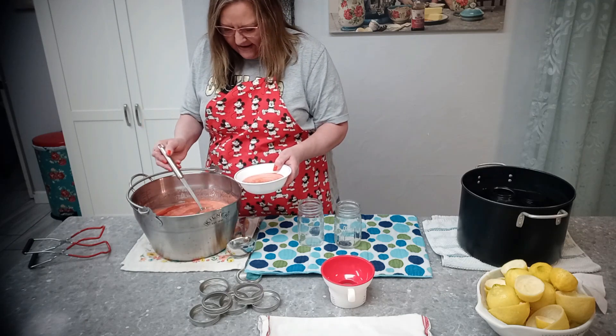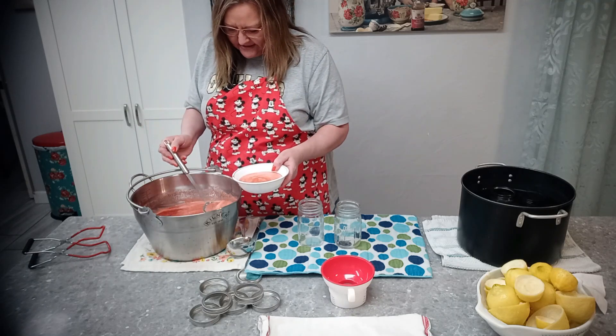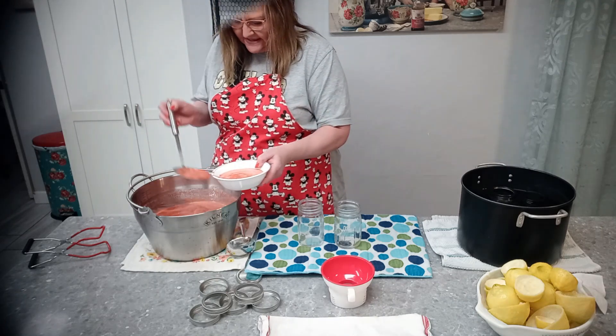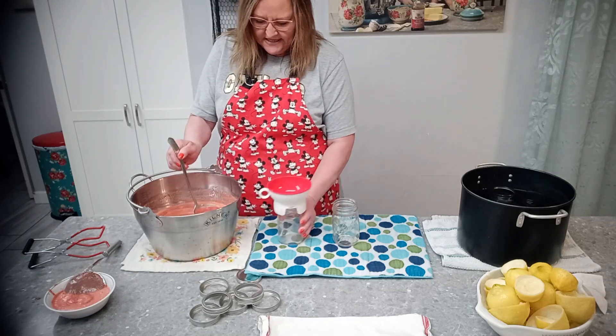I'll take some of that foam out, but like I said I don't care that much if mine isn't perfectly clear at the top — once you mix it all in you won't even notice. We've got two hot jars here, and we're looking for a quarter inch of headspace.